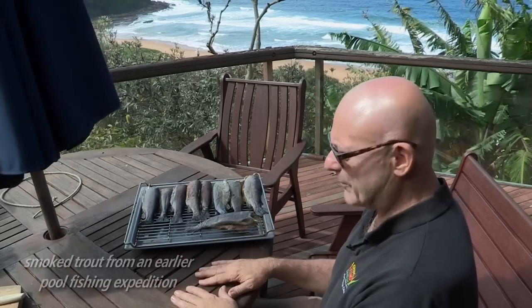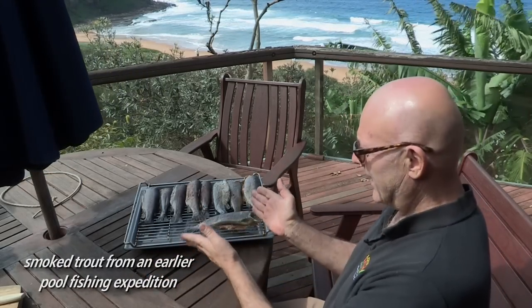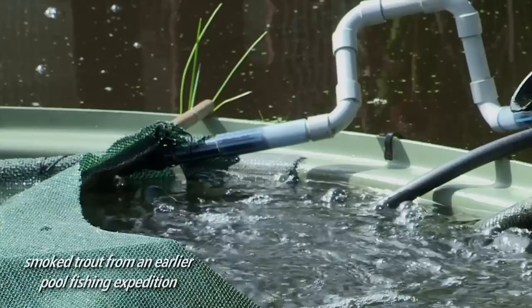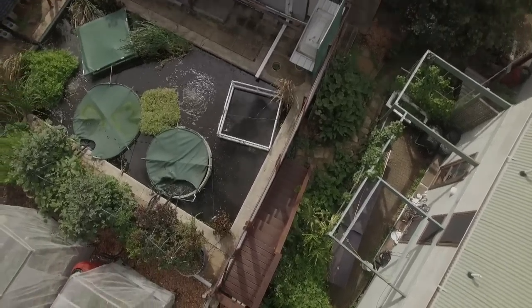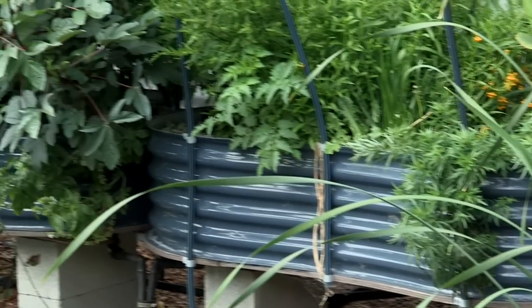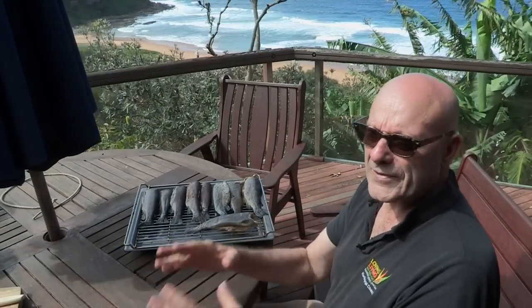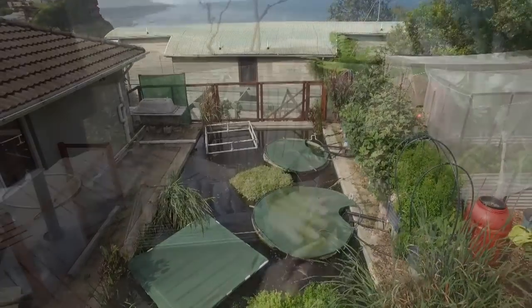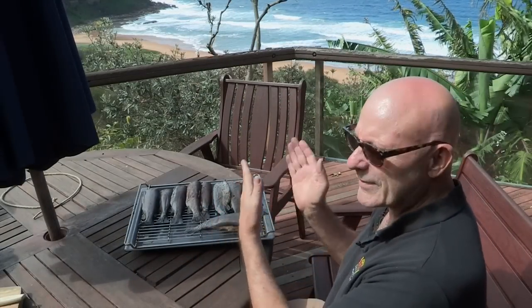I've heard talk about productive ponds — people think, yeah, I want a productive pond. This is the result of a productive pond. It's not fish in a cage; it's actually fish on the plate. A chlorinated swimming pool was changed to a pond using the nutrient-rich water from the fish to feed the plants. A pool that was of no use to anyone has all of a sudden become a means of setting yourself up for a sustainable future. These fish were in this pond, they've been smoked, and now they're about to be eaten.